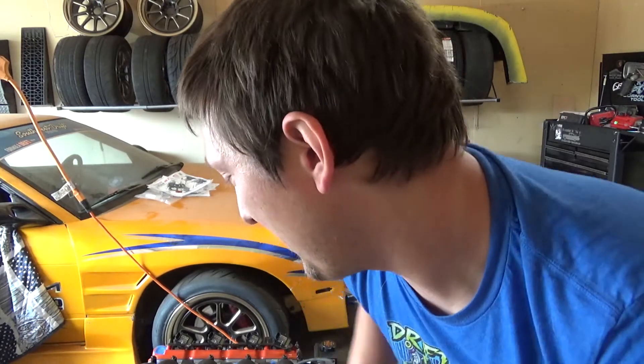So pretty much that's how you sketchy lower an LS off an engine stand. Seat belts work really good, they're just kind of sketchy.